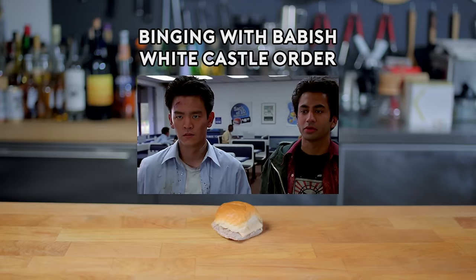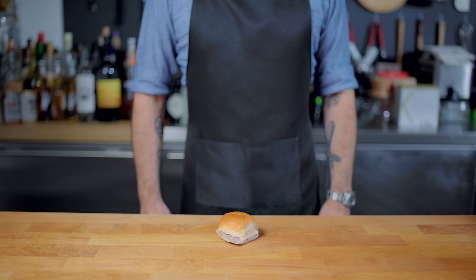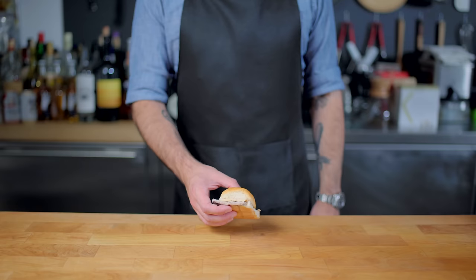Wow! Damn, that hit the spot. Hey, what's up guys? Welcome back to Binging with Babish, where this week we're taking a look at one of the most culinarily cathartic scenes in all of cinema. I'm speaking, of course, about the stony climax at the end of Harold and Kumar Go to White Castle.